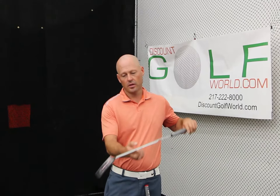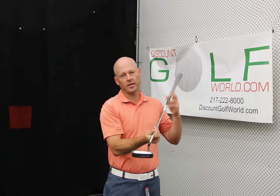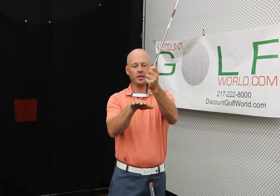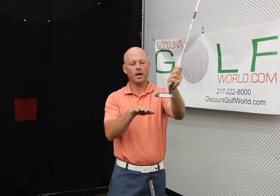The other thing you want to look at is the amount of toe hang that the putter has. A putter like this, you can see a lot of hang forward in the toe. A putter like this is going to be a lot more conducive to someone who tends to arc their stroke just a little bit — the putter is going to move inside on the backswing, back to square, and then again to the inside on the forward swing.